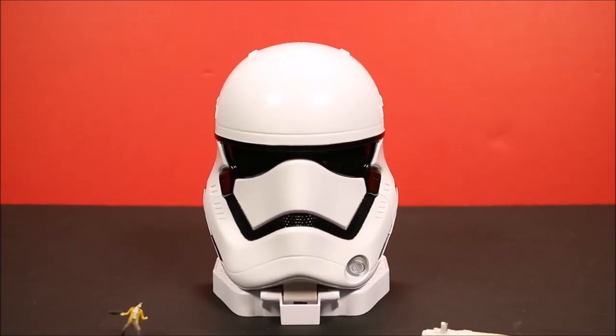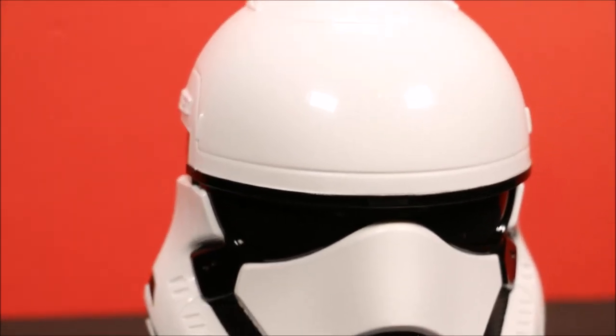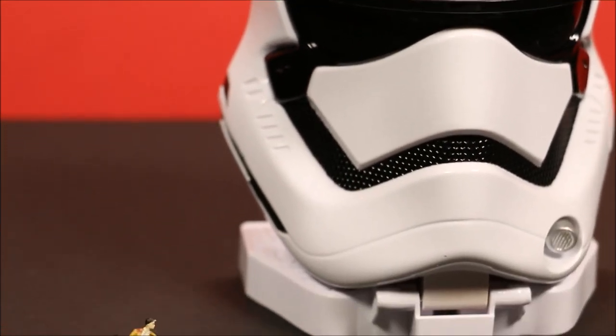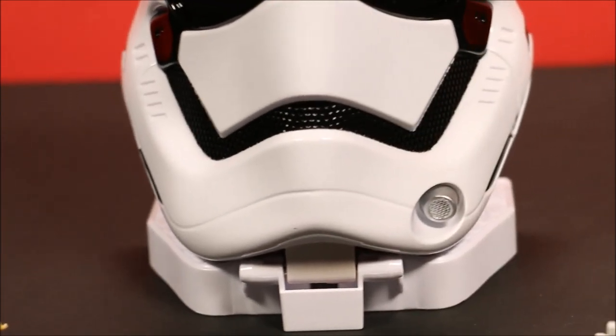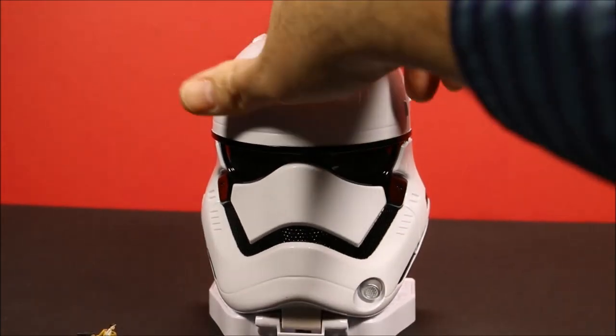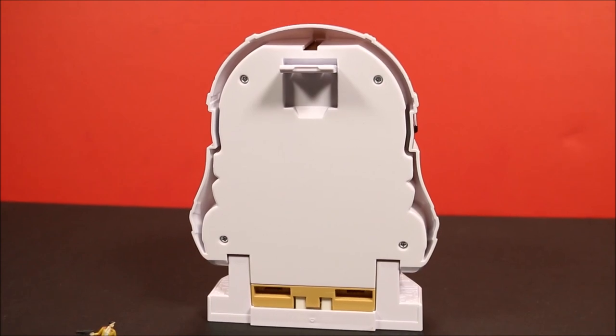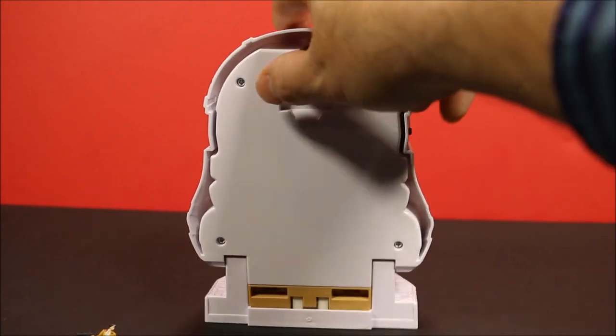This is what was in the package — you got the First Order Stormtrooper head. Let's take a closer look at that. It looks really cool. It's got a little speaker there. The back is a little boring — that's where you pull it apart to open the set.